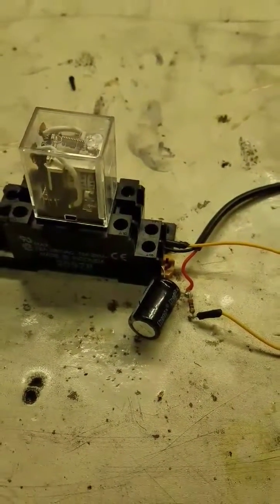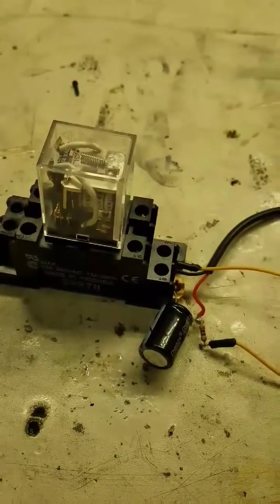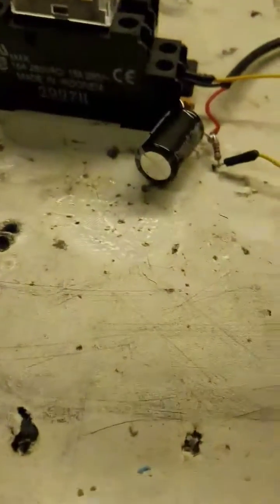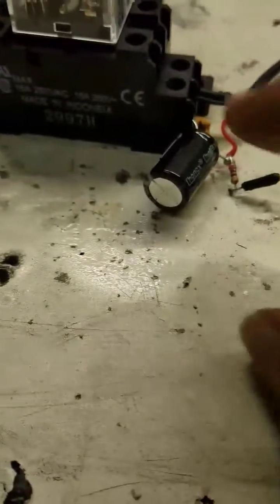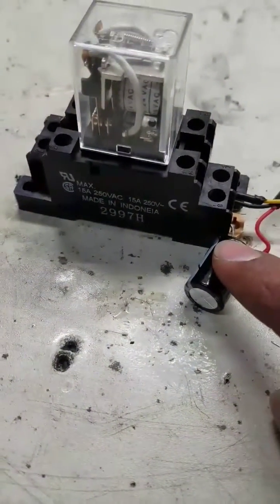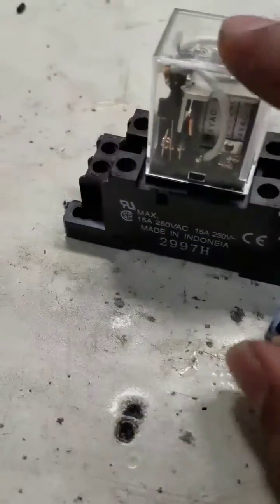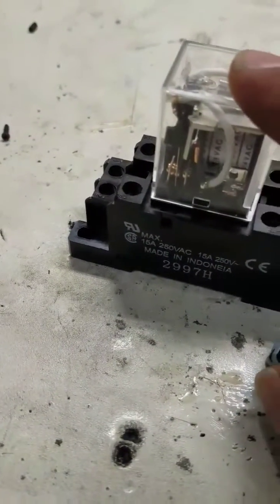Obviously you need one of those TP-Link plugs — they're like 30 bucks on Amazon Prime. All this is a 300 or 3300 microfarad capacitor, a 270 ohm resistor, and a 24 volt AC Omron relay.